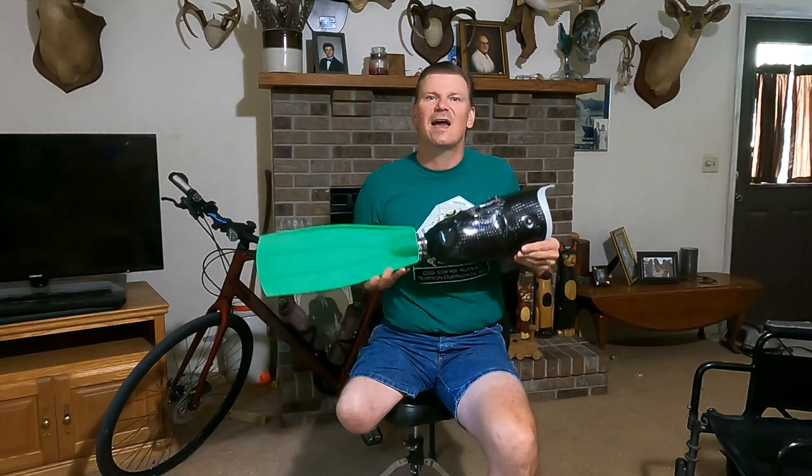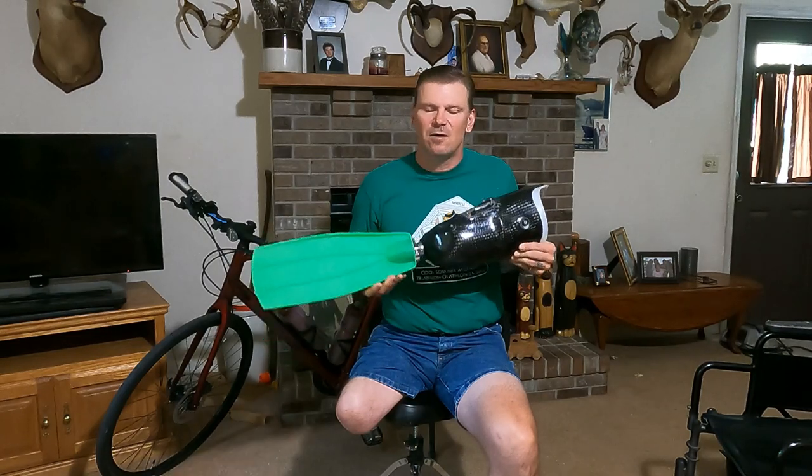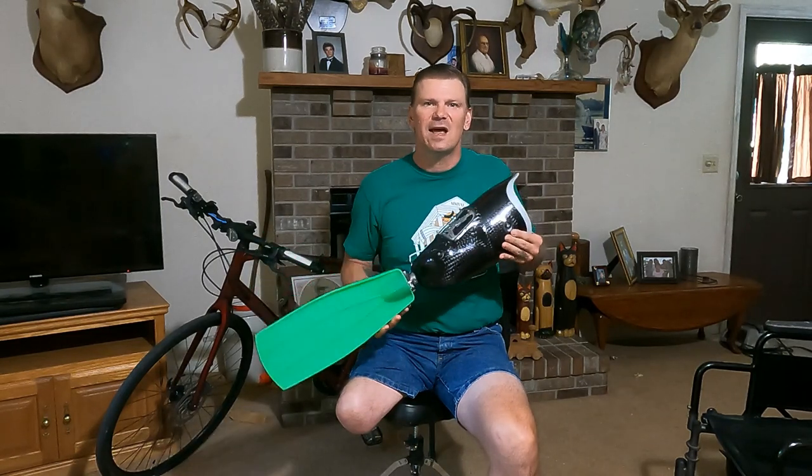Since acquiring this, I've only been able to use it twice, but I've had a blast. It's very low impact on the body, great exercise, and it gets you in the water and gets you where you can swim down below.